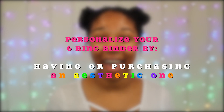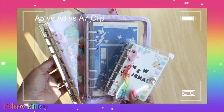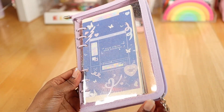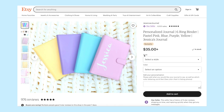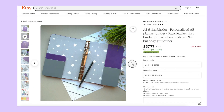First and foremost, you want to be sure that you either already have or are purchasing a six-ring binder that fits your personal aesthetic. Whether you're into the composition theme binders, one with a zipper closure, a rainbow glitter effect on the cover, or you can even get more personal by adding your name or initials on the binder cover. Feel free to explore different styles and aesthetics that you like.